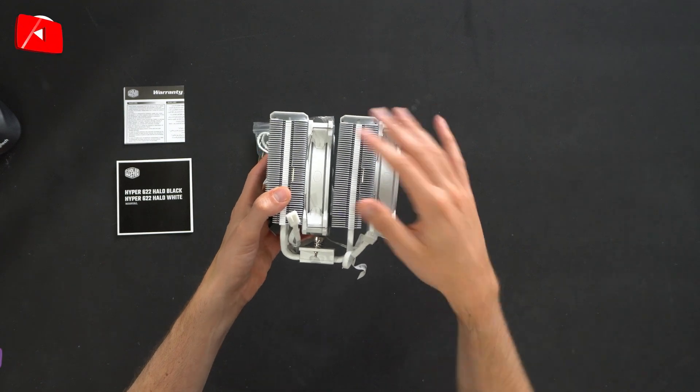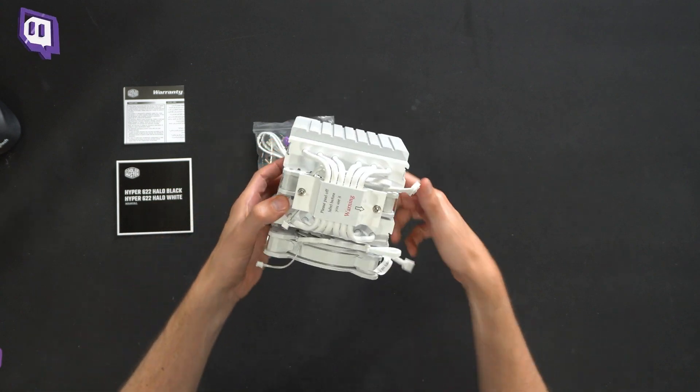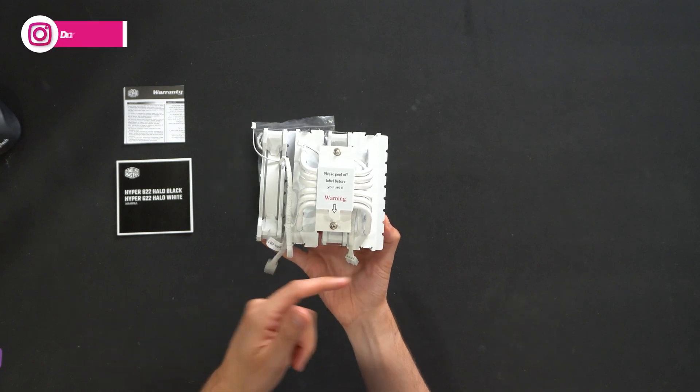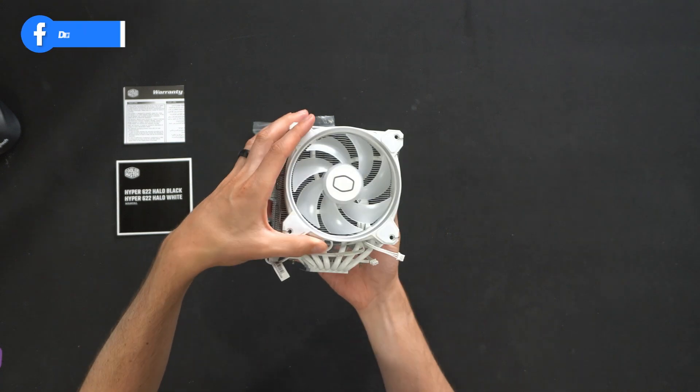Cooler Master's logo and branding, beautiful white fit and finish on this. Looks really nice. This is a pretty massive cooler. You'll need to peel the protective film off before use. You can count the six heat pipes and all of our fan power cable connectors right there.